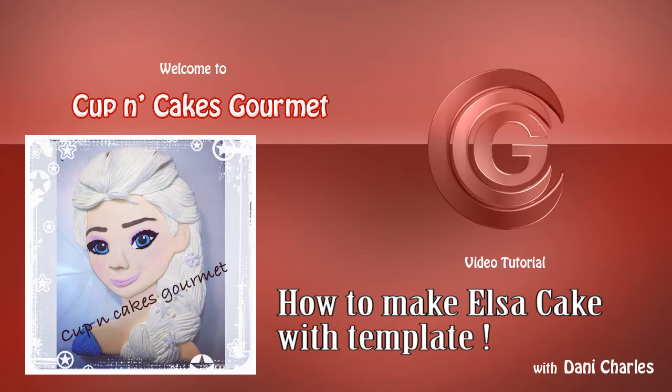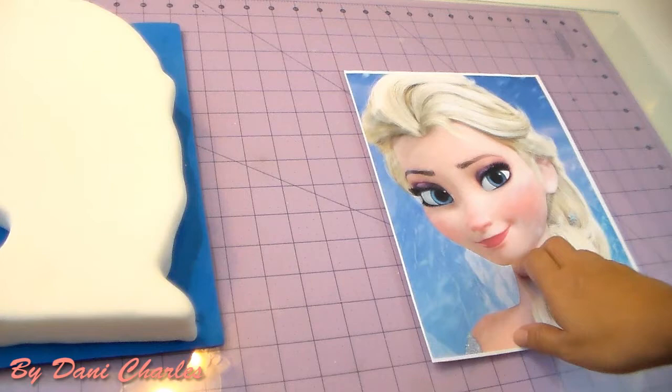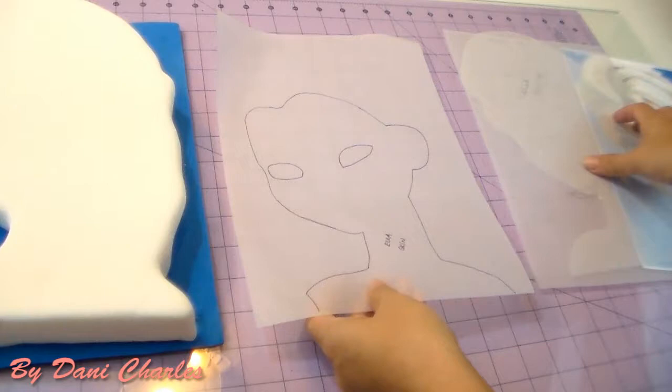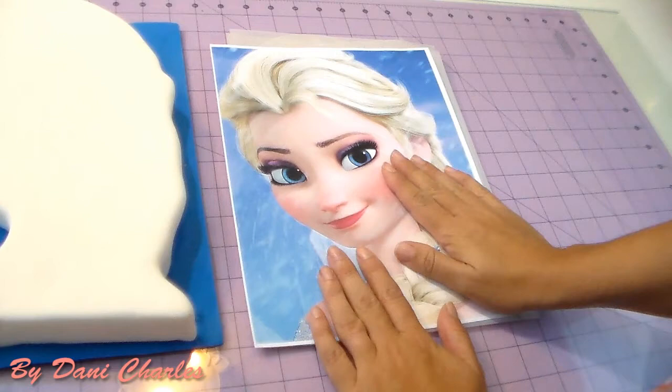Hi everyone, today we're gonna start a new series on my channel: how to make an Elsa cake. We're gonna use the same tutorial like I made my Mickey and Minnie cake — I'll send that for free, just let me know if you need it. I already covered my cake, and we're gonna cut the template. The first template is the outline; everything is gonna come together and we're gonna make that face for our cake.